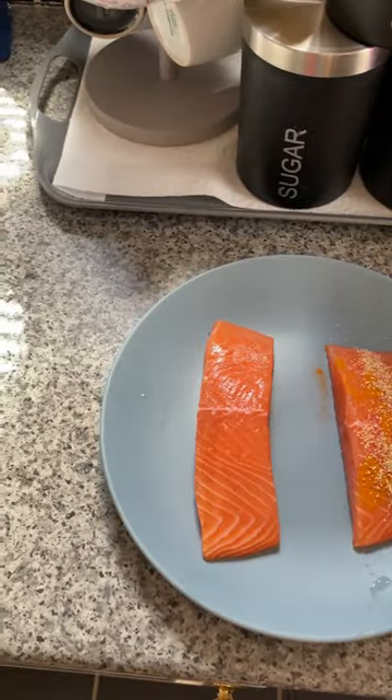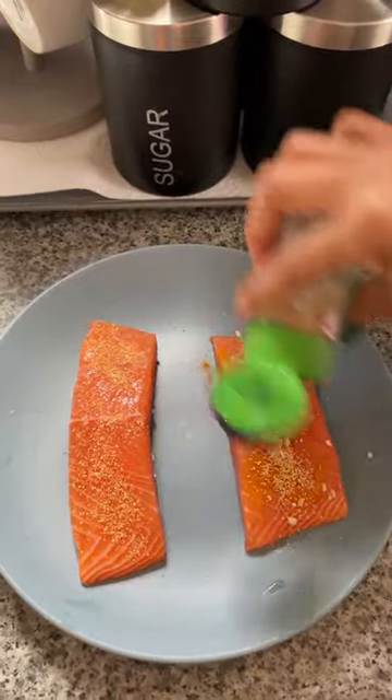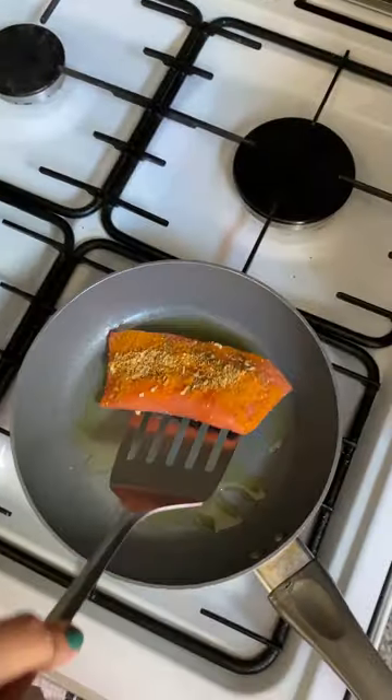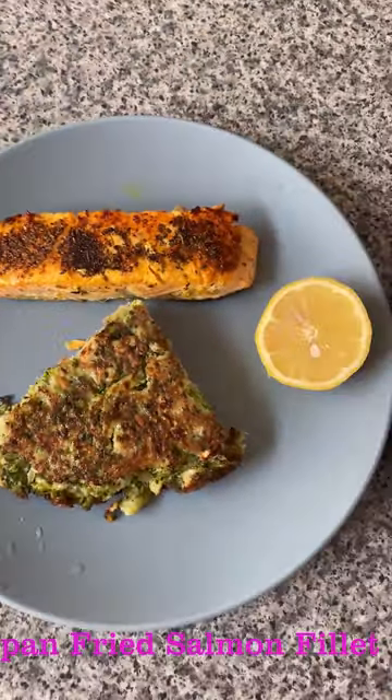Add oregano, black pepper, and salt. Add a little olive oil in the pan and cook on medium heat for 5 minutes. Here's the final plating.